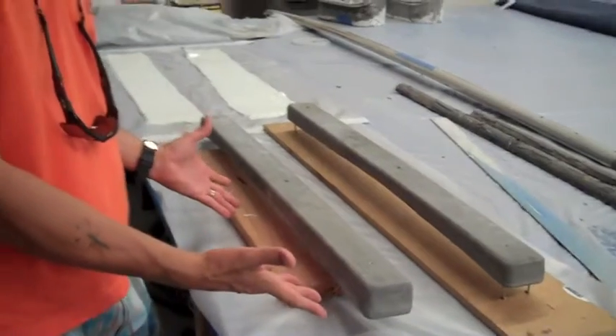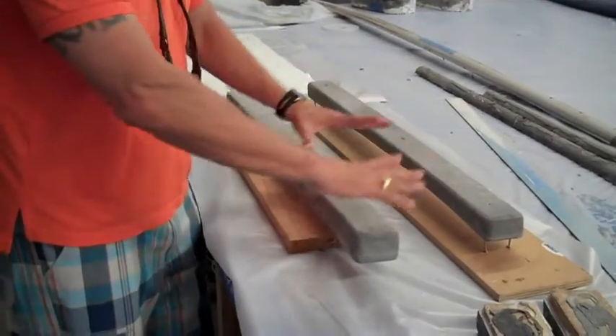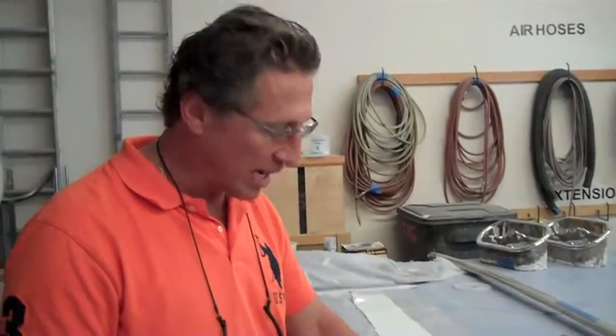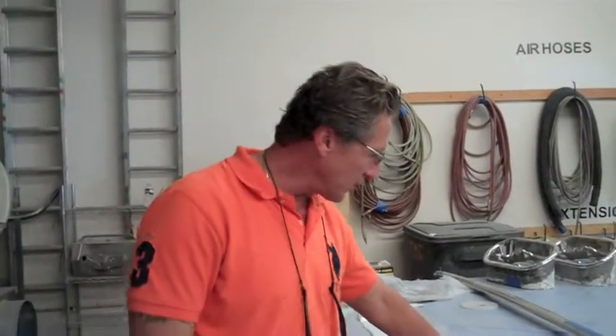This gets epoxy on the back of the transom and then laminated right into the transom and molded in. It lasts the lifetime of the boat, never breaks, and it's very, very strong with epoxy resin.